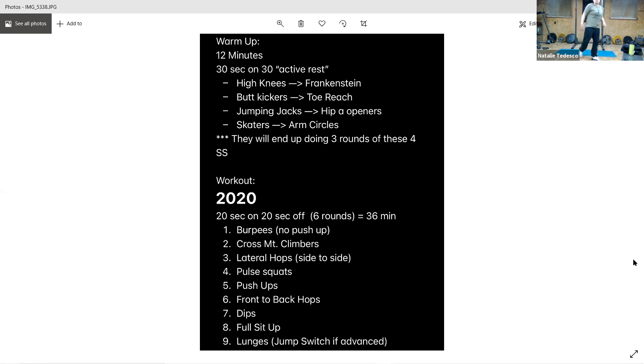All right, butt kicks again. If you need to slow it down and stretch a little bit more, just grab that foot and pull the heel to your butt real quick. 10 seconds. All right, toe reaches — good work.